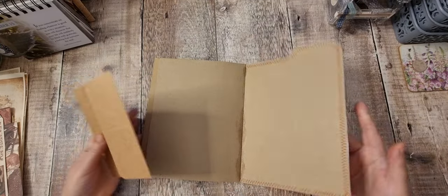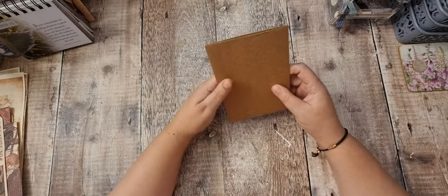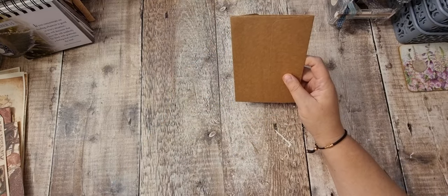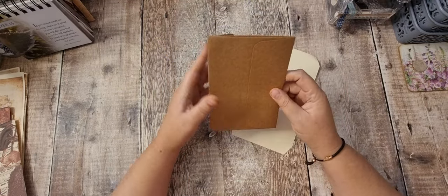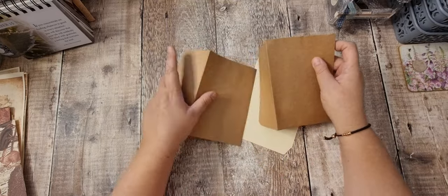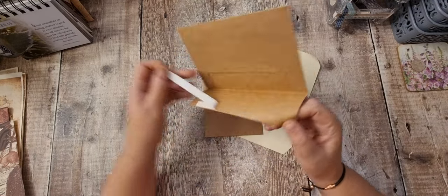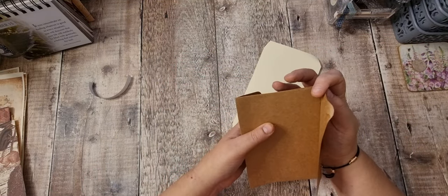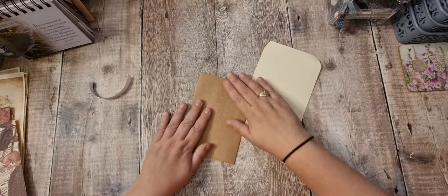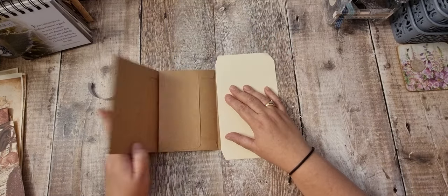I'm going to use these two envelopes and a couple of elements from the kit. I'm going to attach that around the page — like so. So this envelope is going to get stuck down to here and I'm just going to do it with the sticky thing because paper will go over the top. So I'm going to put that in and stick that down so it will open and then that will open.